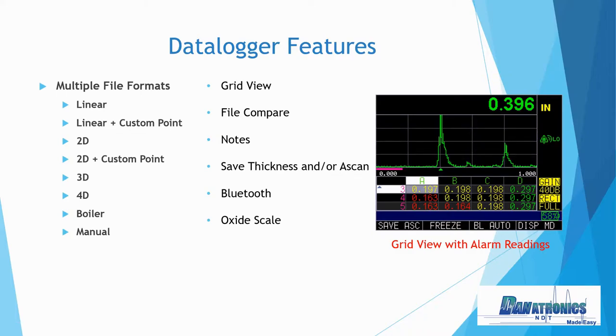Some of our data logger features: we have multiple file formats — linear, 2D, 3D, and our new 4D file format. Additional features include grid view, as you can see in the picture, it's a full A-scan with thickness and grid view. We can do file compare, notes, oxide scale, and we have the choice to save either thickness only or thickness with the A-scan. We also have internal Bluetooth that allows you to transfer data wirelessly to an iOS or Android device.